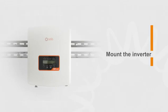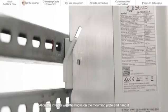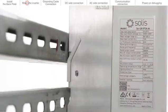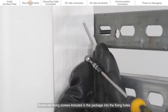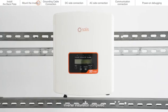Mount the inverter. Align the inverter with the hooks on the mounting plate and hang it. Screw the fixing screws included in the package into the fixing holes. Inverter installation completed.